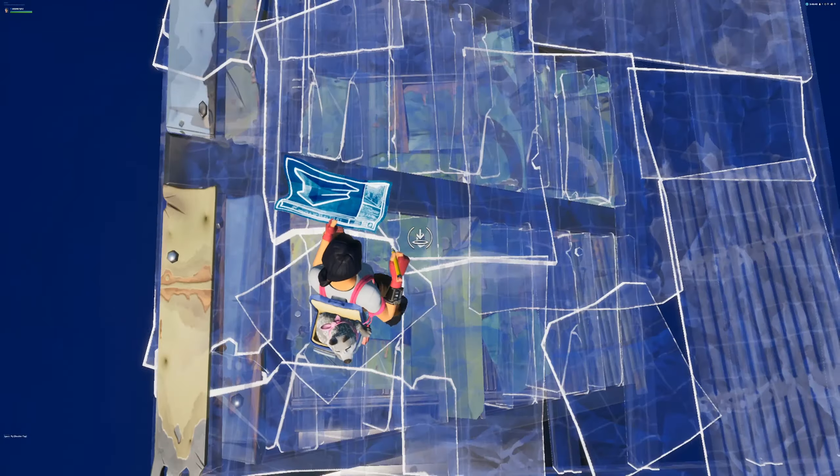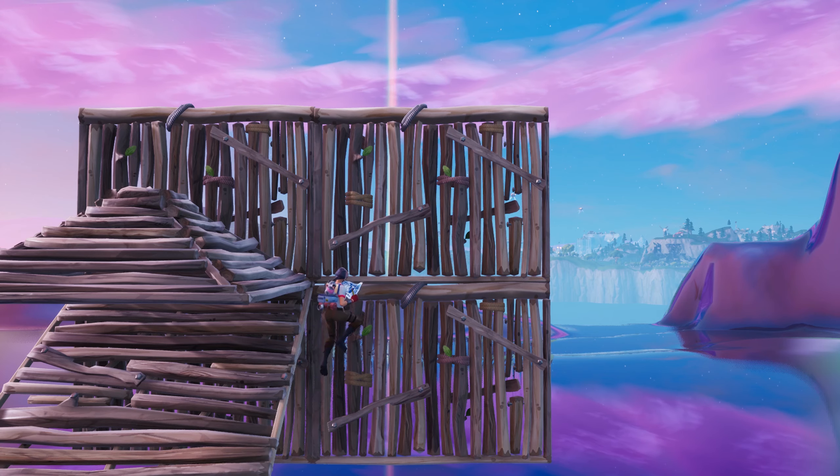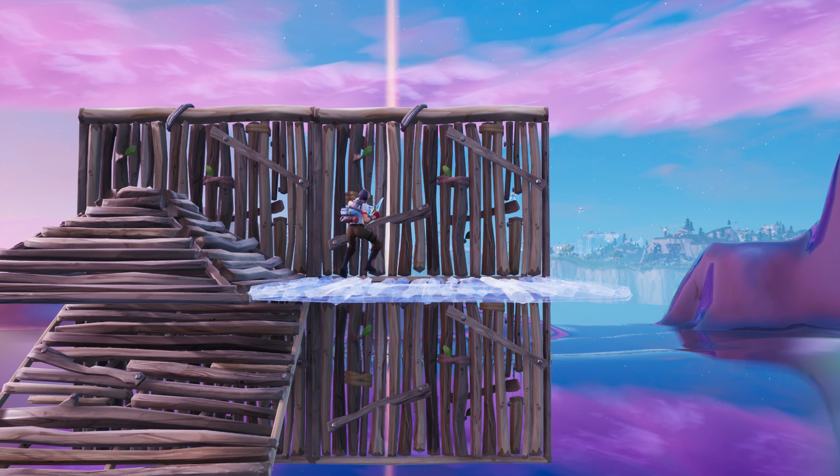You phase here, here, and here. The general rule of thumb for phasing is if 50% or more of your character is through a build, you'll phase upwards.